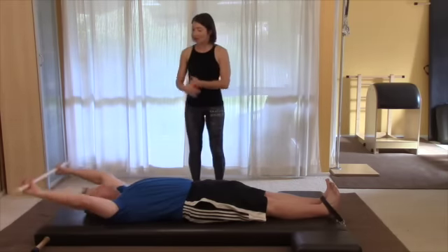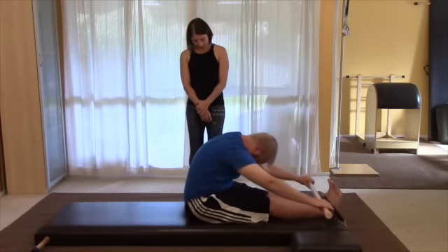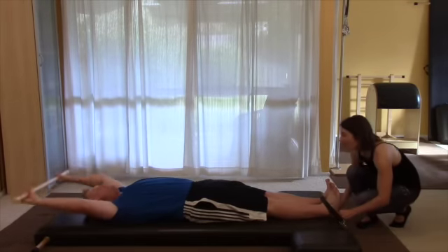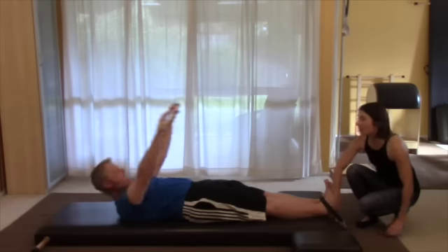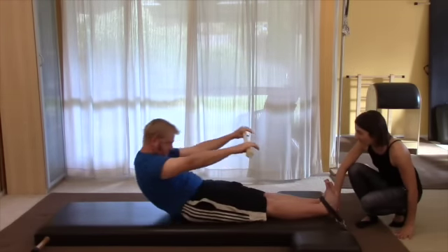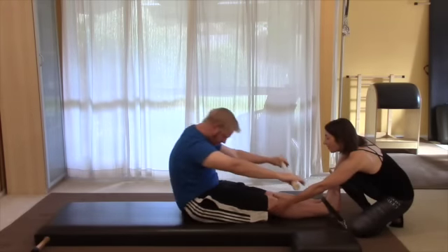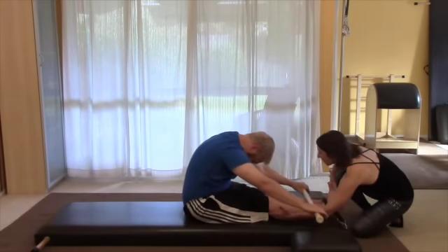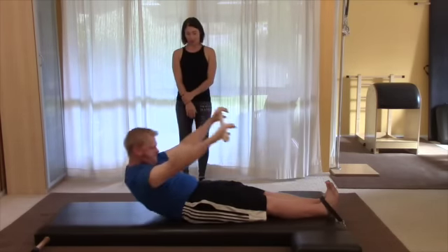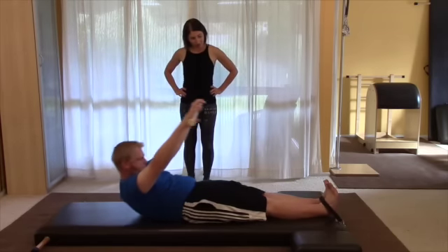Let's do a couple more and just pretend you're on the Cadillac — your feet are reaching that way, your back is lifting over. Imagine those poles that you had, so legs together. Reach your feet into the poles as you lift your back up. Just do two more and see if you can soften your knees a little bit — it'll help the back round. And one more. That strap's being quite quiet.